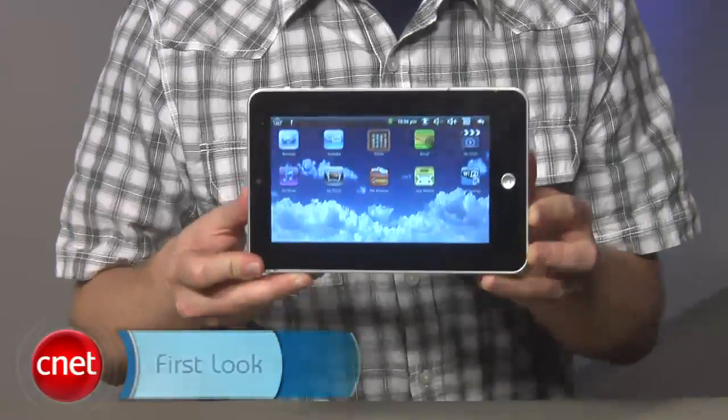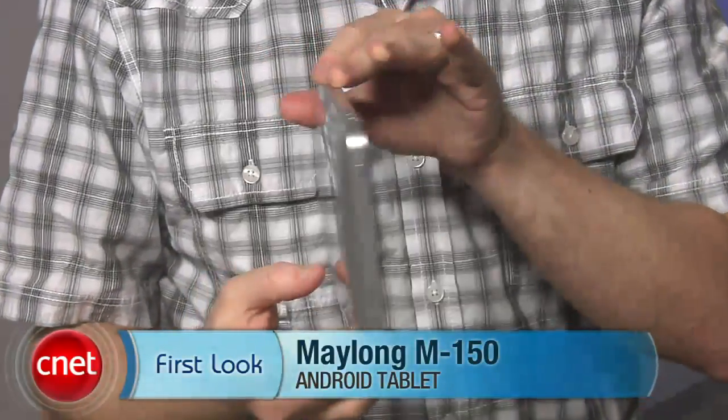So there you go, that's the Walgreens Tablet demystified. If you spot one in the wild or something like it, I would steer clear no matter how good a bargain it seems. At CNET.com, I'm Donald Bell.